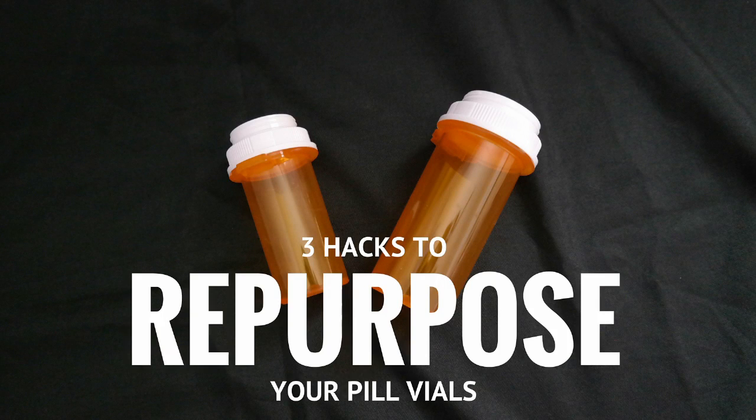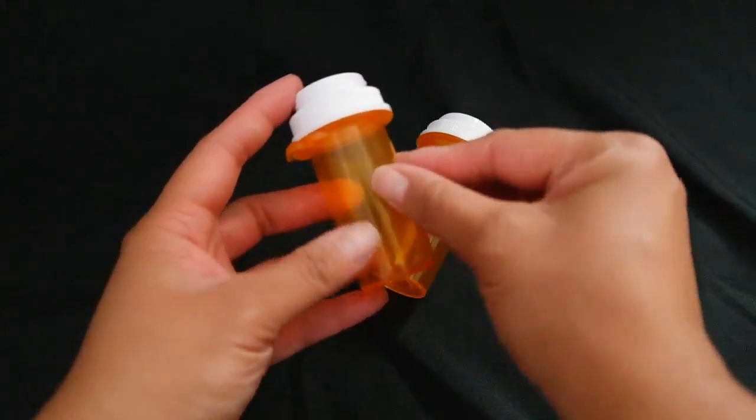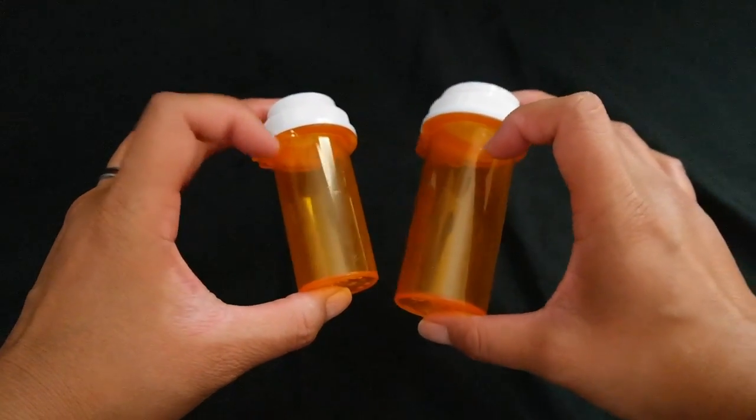Hello everybody! Today I'm going to be showing you three ways to repurpose your pill vials. I have these two different size vials — I had already peeled off the label on them.